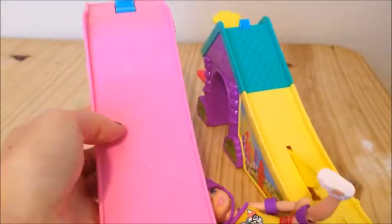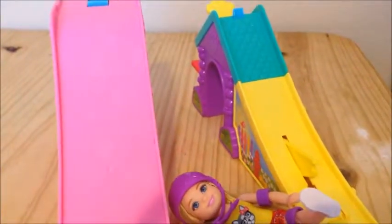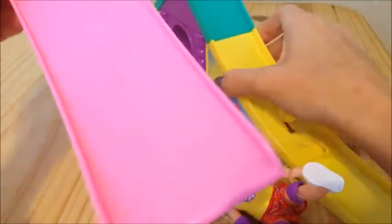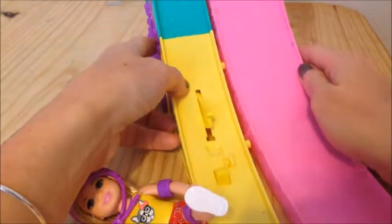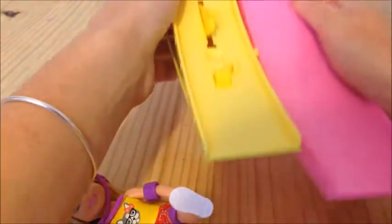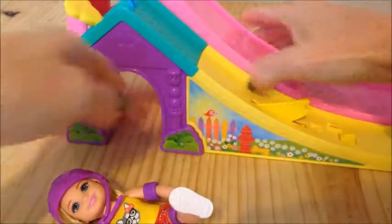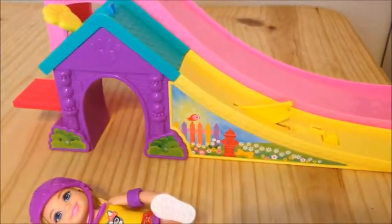It came with two skating ramps — one for Chelsea and one for the puppy. Let's put those together and see how they go. This one goes on that side and it connects at the bottom — it snaps right in very easily. There we go, now that is all put together!